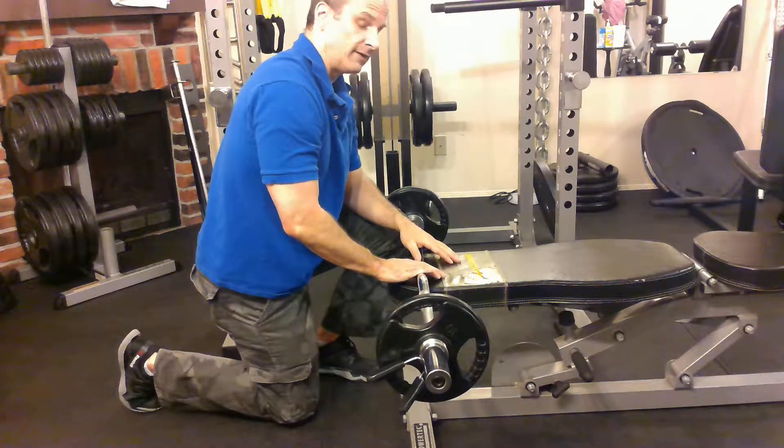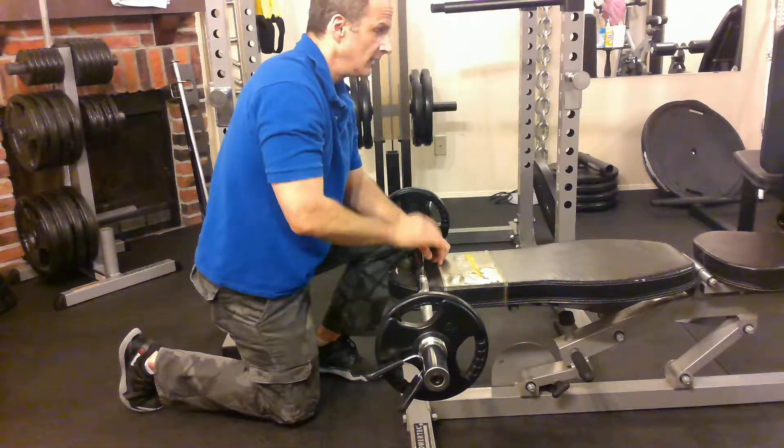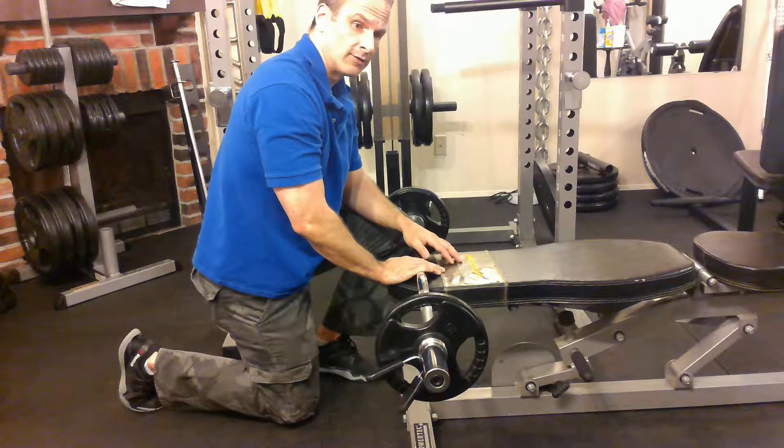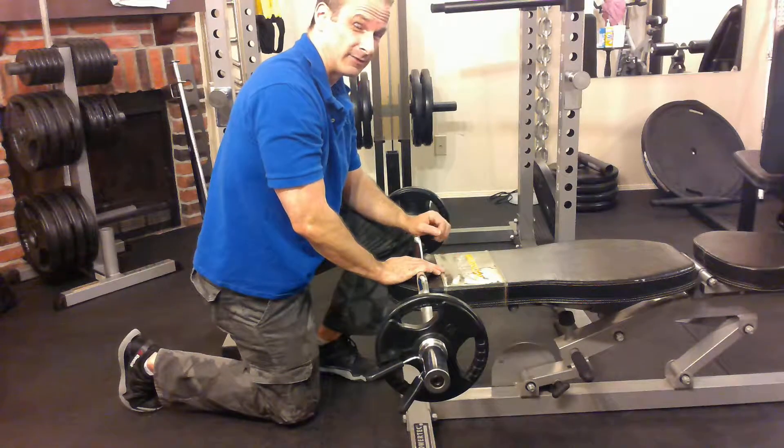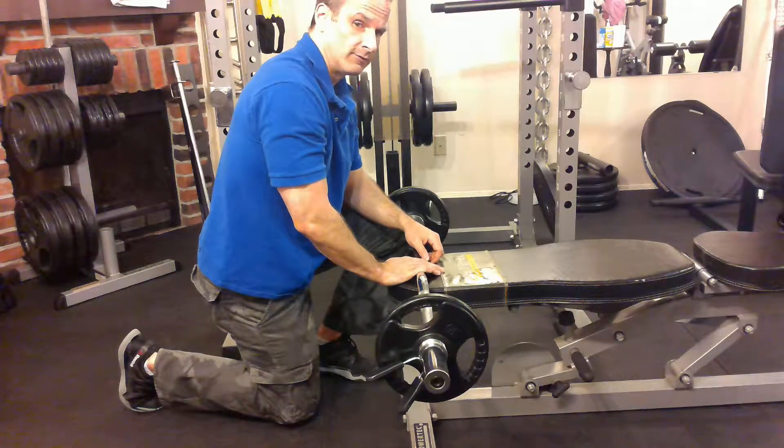A skull crusher is meant to isolate the triceps. It's not an exercise that I would give a lot of people unless they were bodybuilding or needed specifically to develop their triceps. But it is a good one if done properly for the triceps.